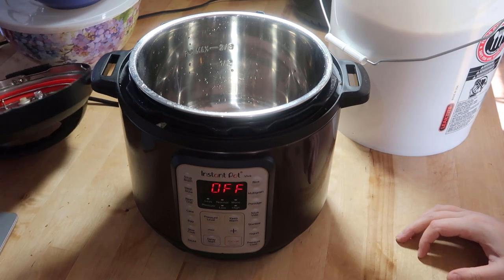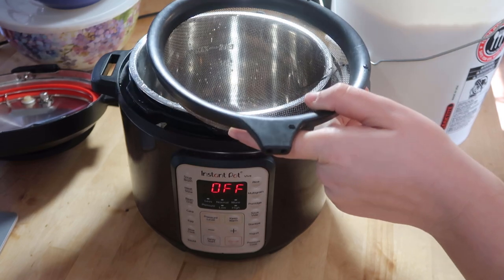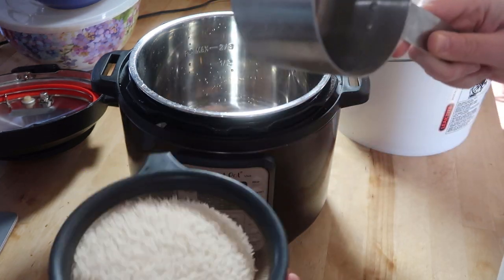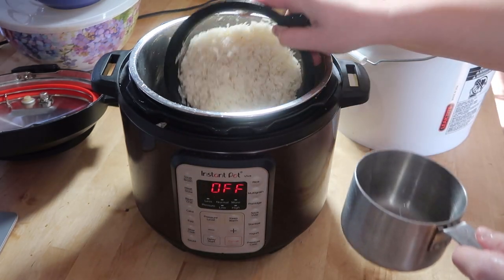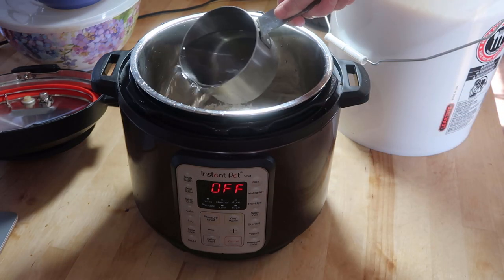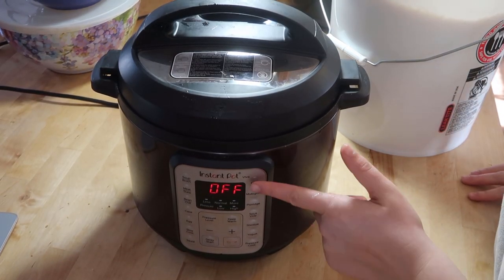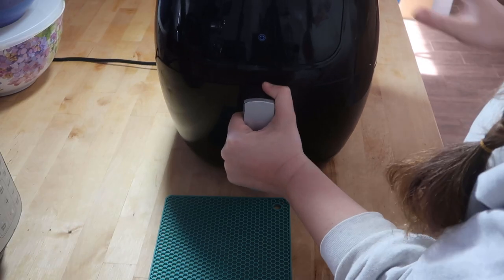I use one part water to one part rice. I'm going to rinse this and then we're going to make our rice. I'm going to add this to my Instant Pot — one part water, one part rice. Hit the rice button and then you're done.